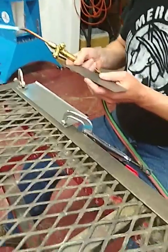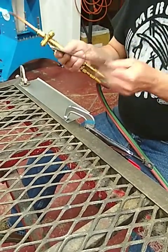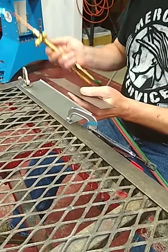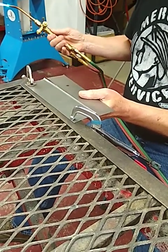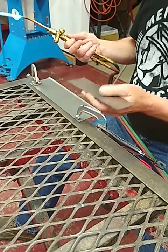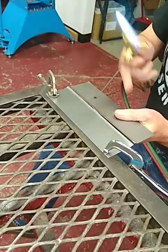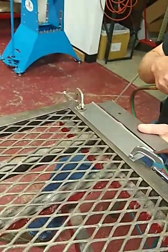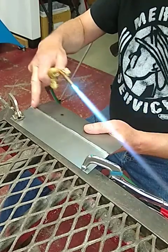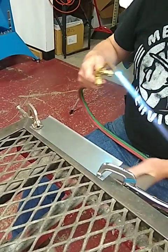Anywhere we want to tack, I only want to worry about where it's touching. I don't care where the rest of the material is. If I want to tack right at the end, this could be five inches apart. Get it as close as you can, but don't concentrate on trying to line up the whole seam, because that's not where the weld is going to be.